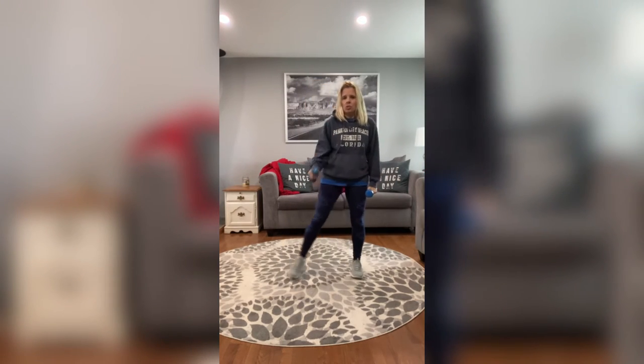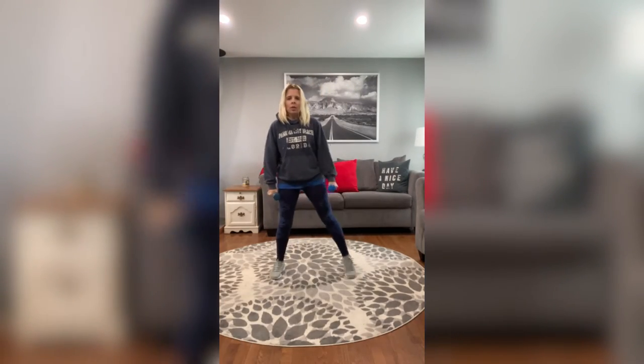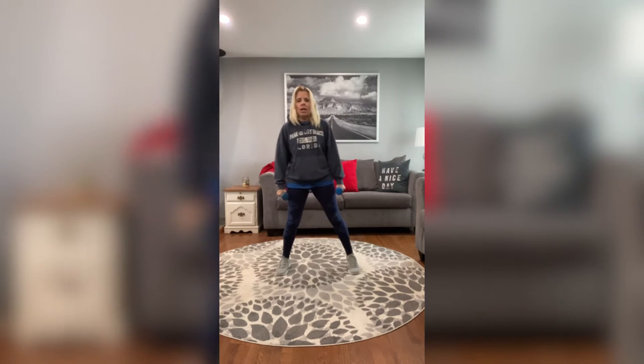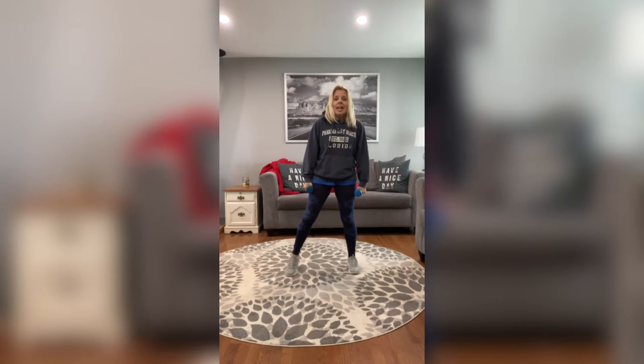Everything is going to be nice and controlled today. Don't forget to raise up on those heels. If you can't raise up on those heels, that is okay — just give me that curl. We have four more of these and we're going to move on to our next move.